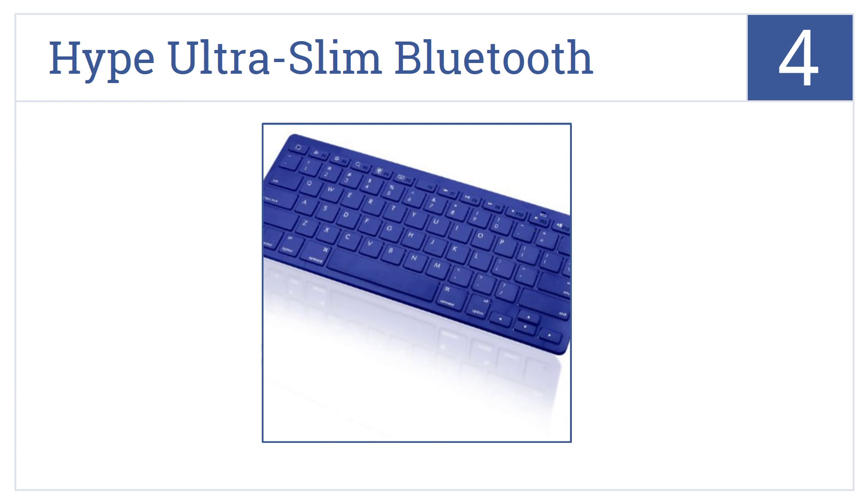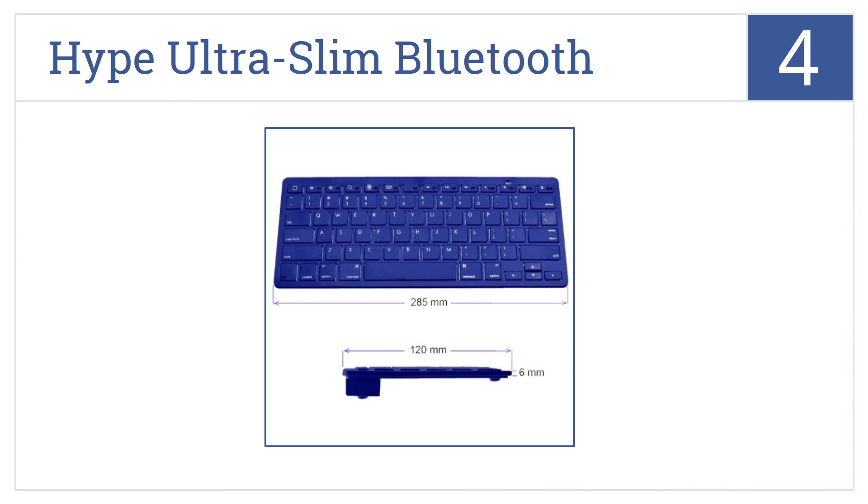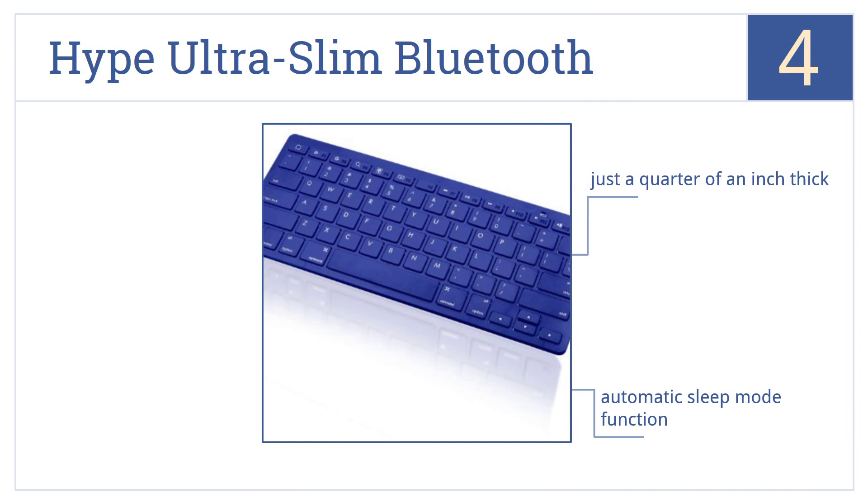At number 4, the HYPE Ultra Slim Bluetooth 3.0 Wireless Keyboard comes in a variety of bright, bold colors, so you can make a style statement while typing away. It's just a quarter of an inch thick and features an automatic sleep mode function. It runs on two AAA batteries.